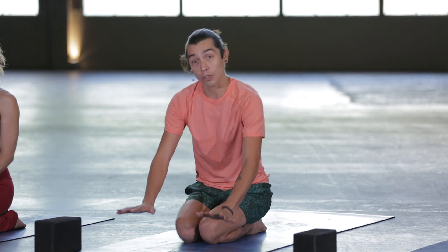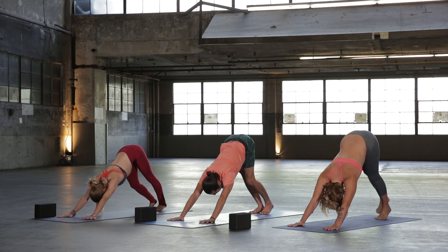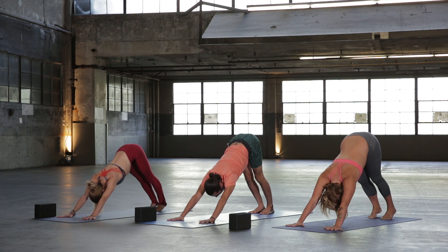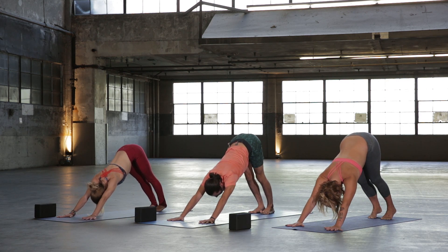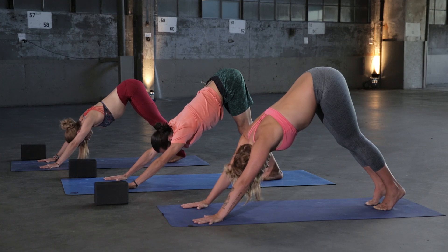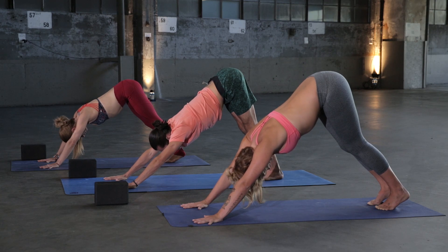Go ahead and blink your eyes open. Plant your hands to the top of the mat, curl your toes, and find Downward Facing Dog. Pedal out the legs left and right. Start to bring awareness to the hands and become super aware of the earth. Become aware of the earth beneath your feet as well — you'll use those points to ground you today. Take a deep breath in, draw the belly into the spine, let the hips feel really soft here as you continue to lift and breathe.